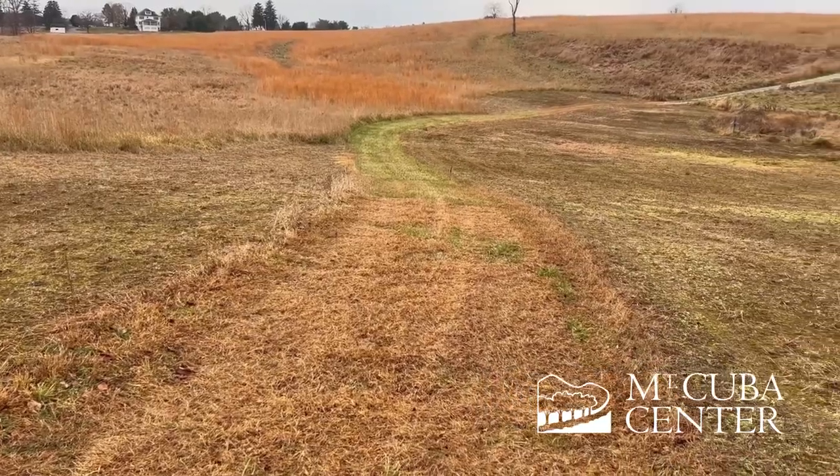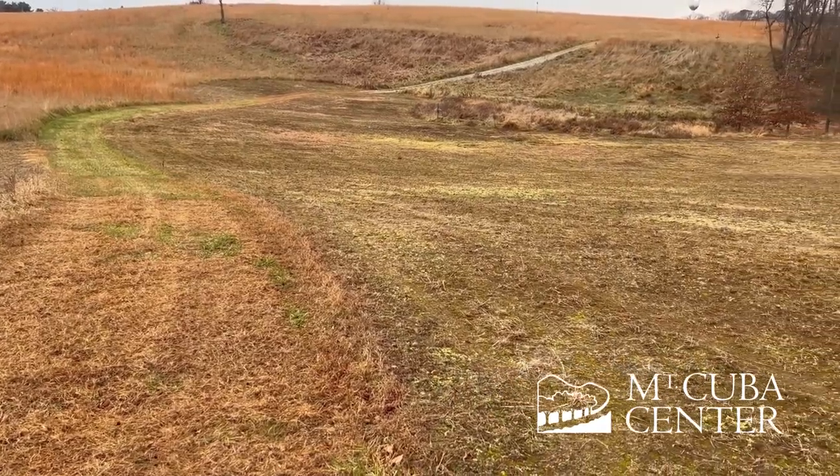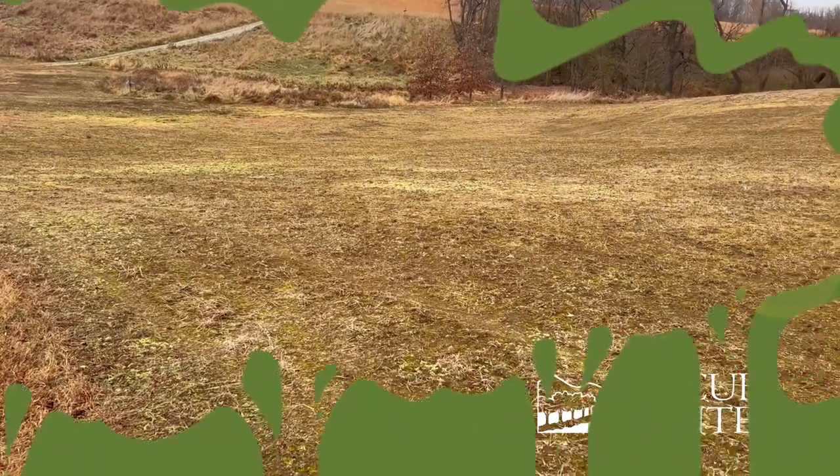Today we're broadcast seeding a local grass species they were able to collect on site, and later this month we'll drill seed in a custom diverse seed mix.